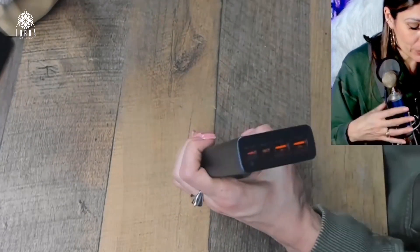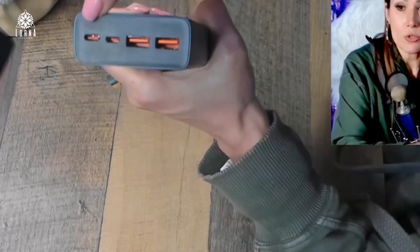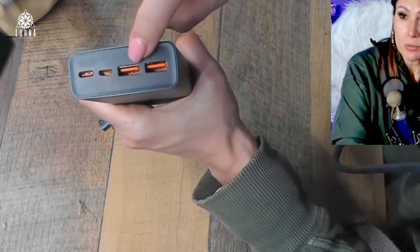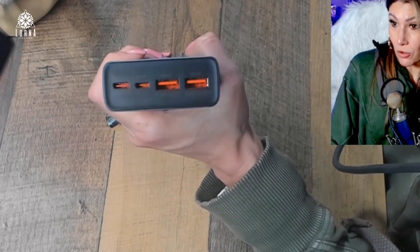You can charge other people's cell phones as well. It comes with two USB outlets — one USB-C and one USB-C mini, which is also useful.